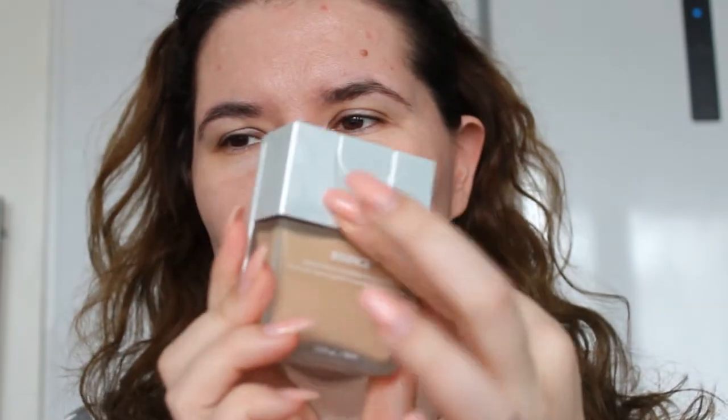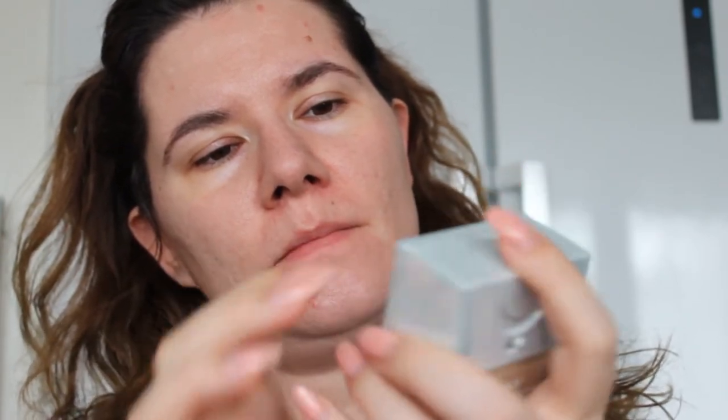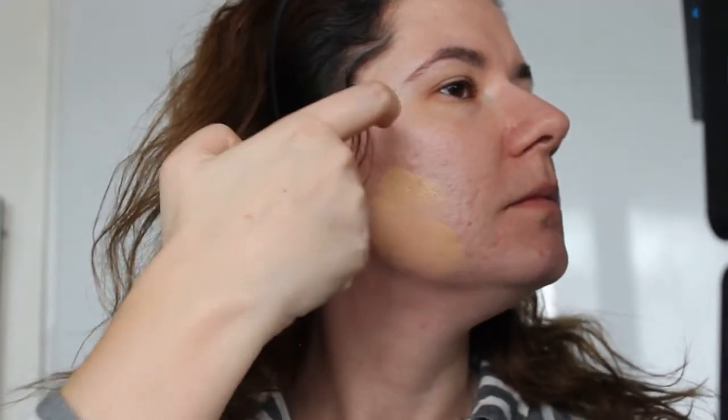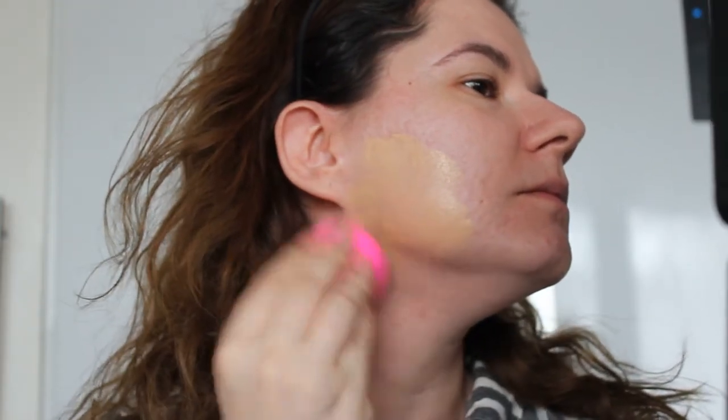I really don't know what to do with my hair because it looks like a disaster. Okay, let's open this and squeeze out some product. Two pumps, maybe three — we'll see if that's enough. I'm going to use this palette as my mirror because it has a nice mirror in here. I already primed my skin.